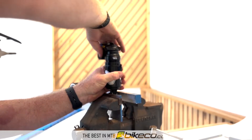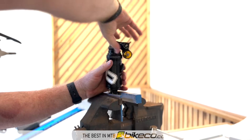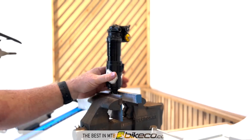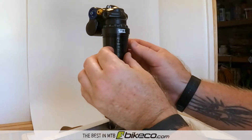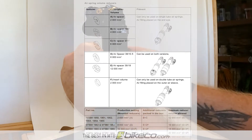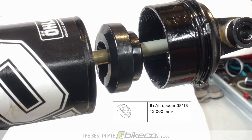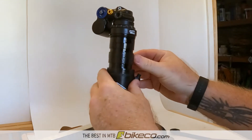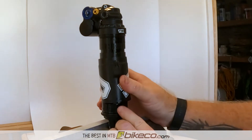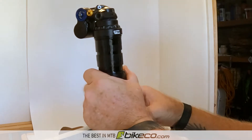Once threaded all the way off, I'm able to get at the air volume spacers. There are two different types in this shock: I've got the band kind in between the double air can, and a puck kind at the end of the shock as well. I went to Ohlins' site to figure out how many volume spacers this shock could run, then figured out what was in it so I could decide what to add. In its stock configuration, this shock had two bands and a 12,000 cubic millimeter volume spacer — the bands are each 2,000 cubic millimeters. I looked up the part number, checked Ohlins' chart, and figured out I could add two more bands to max out the ramp on this shock.